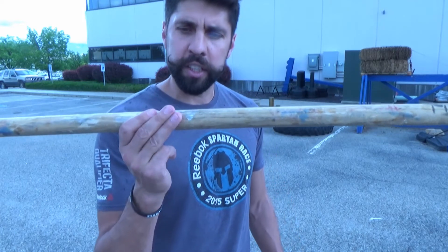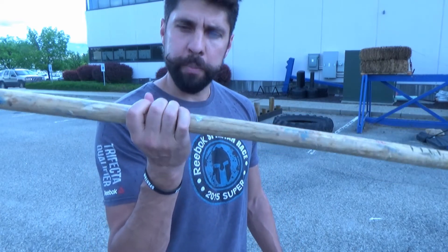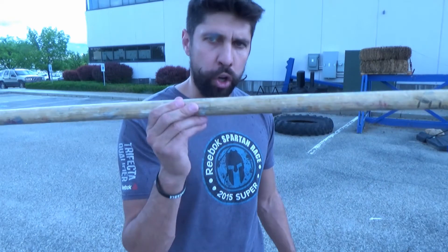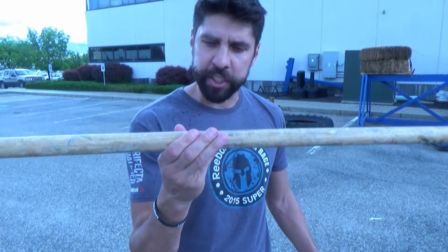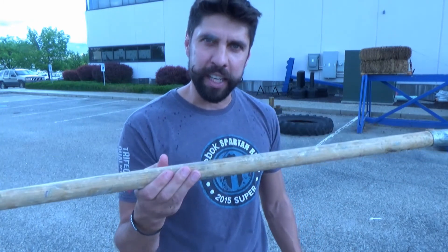Instead of holding totally like a dart, I hold a little bit like a fist, but then I put my pinky underneath. I had to experiment with that — I used to throw like a dart, I used to hold with the fist, but then I found my magic position right here. If I throw like this, I can nail the hay bale every single time.